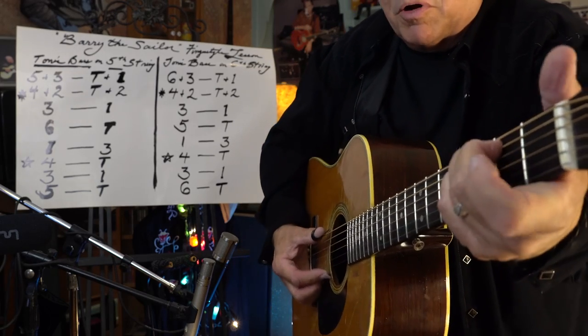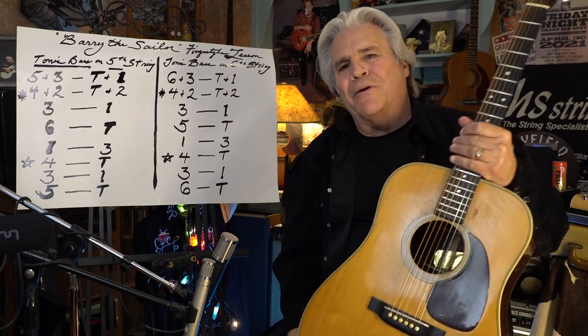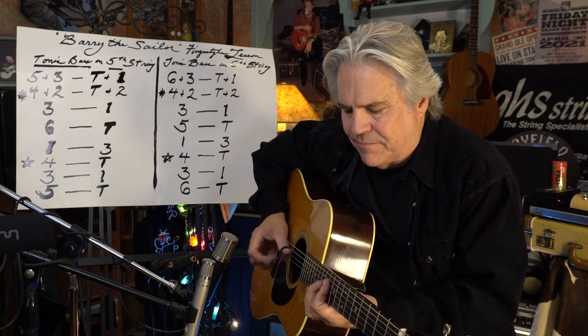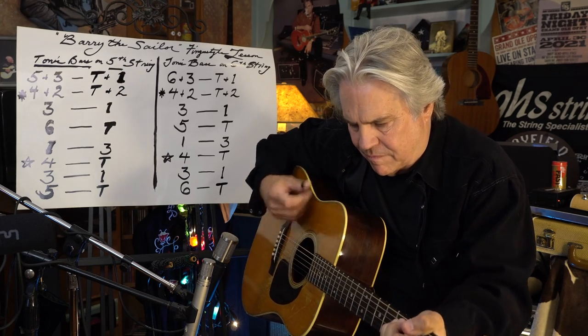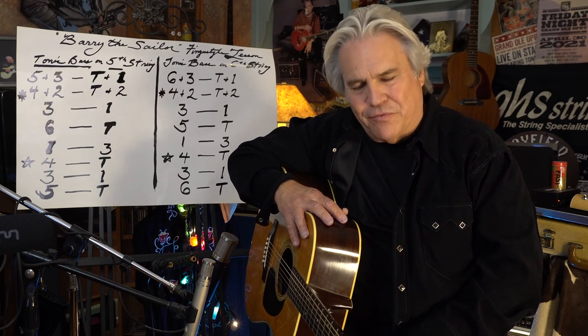Again, you can do a little partial chord. And so that's the Barry the Sailor lesson. I hope you got something out of this. Barry also taught me a couple of other things that day, and I'll show you that on another future lesson. But for now, I hope you get this — it absolutely changed my life, and who knows what it might do for you. God bless you folks, have fun, thanks.